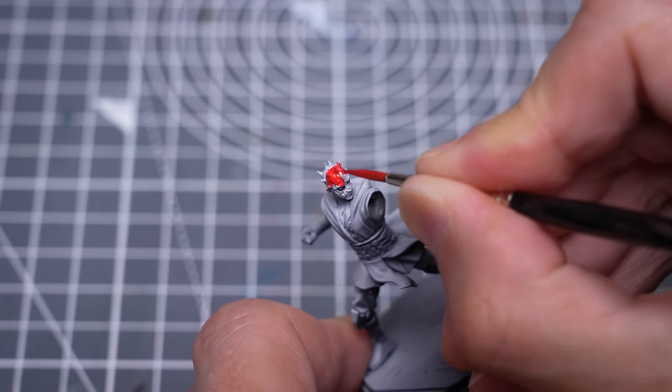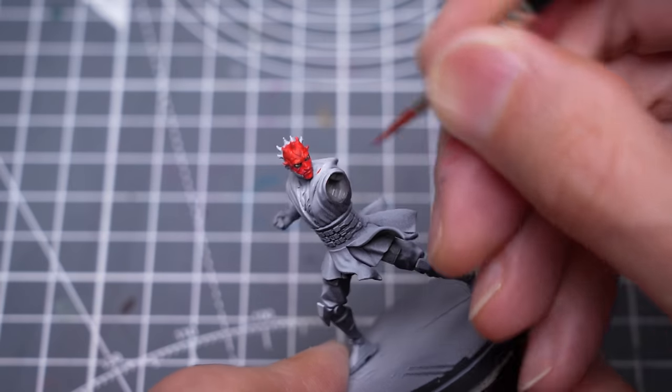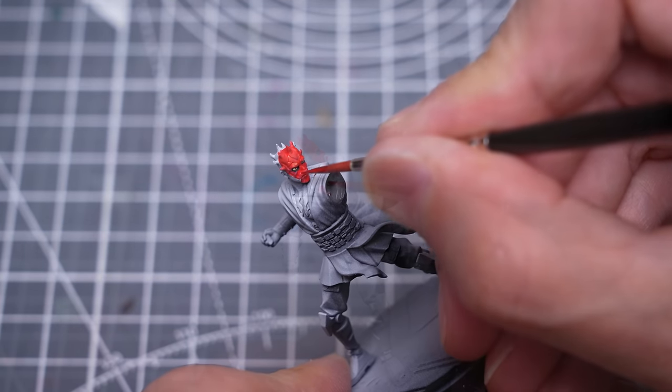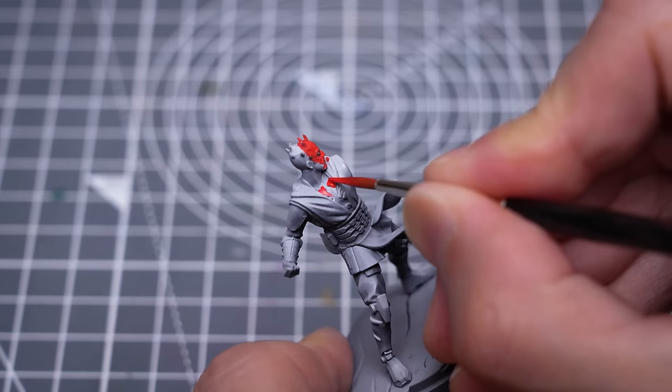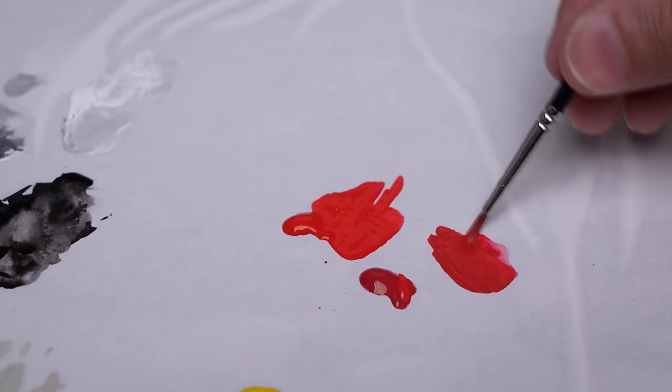You can see I'm painting the entire front of the face with this, and we'll be adding the black patterns in a while. Here, I'm just going a little darker by mixing in the Blood Red.